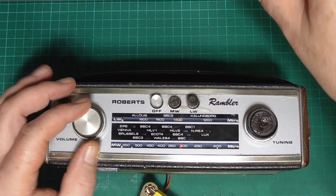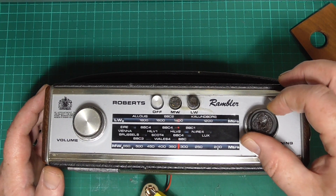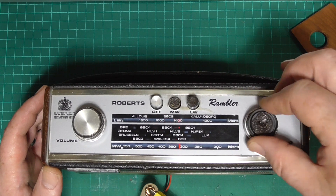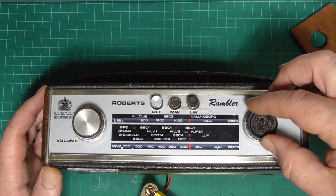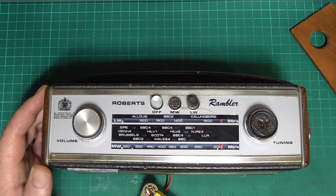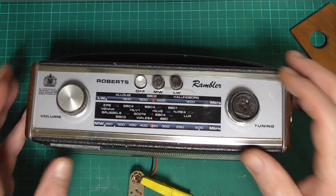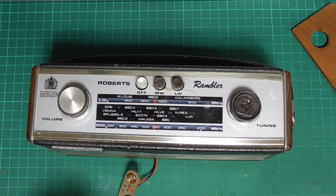Turn the volume right down, then turn on the output of the power supply. There's my signal generator — let's turn that off. Tuning through: one, two, three stations — which is a little bit deaf. And on longwave, nothing at all. So yeah, the diagnosis is as reported: it's a little deaf on medium wave and completely deaf on longwave.